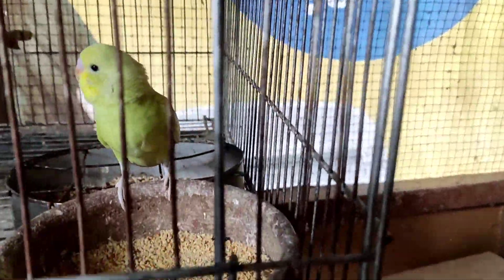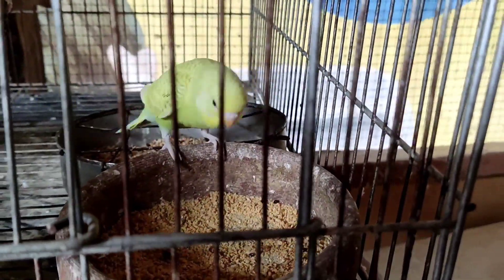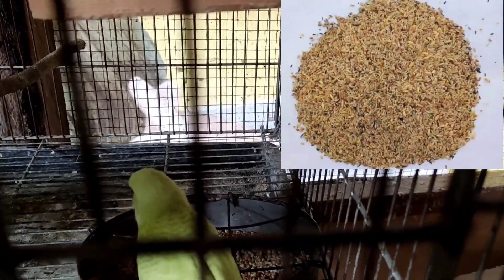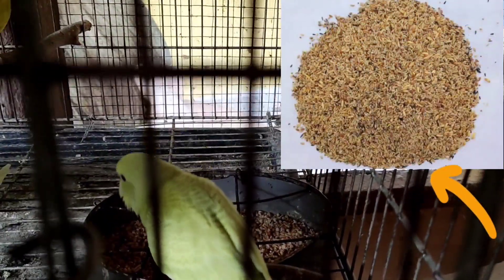Una mga kabakyard, dapat magbigay tayo ng tips booster sa kanila. Pangalawa, bigyan natin sila ng sapat na patuka. Ang binibigay ko na patuka dito kabakyard is yung canarinix — ito yung binibigay ko sa kanila.